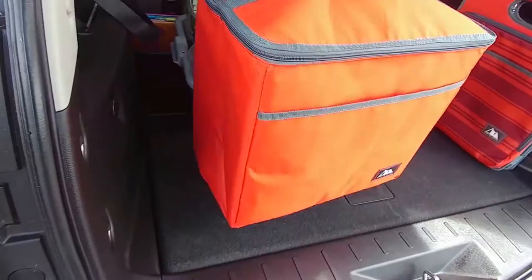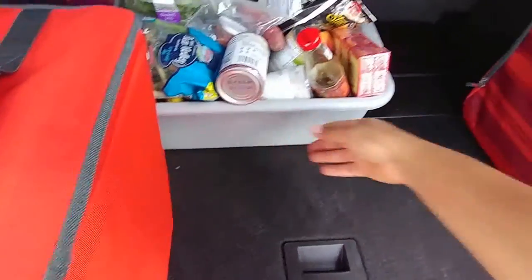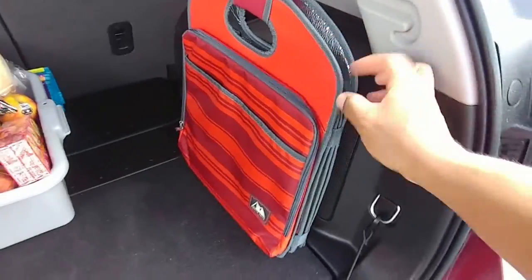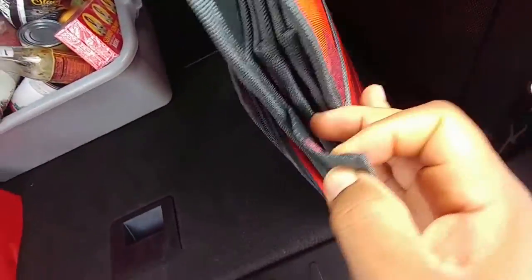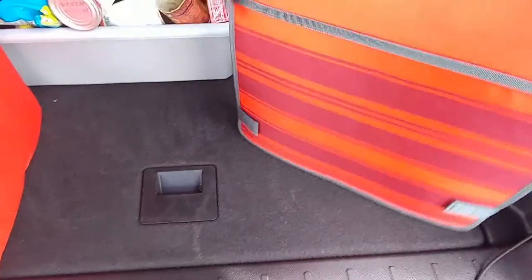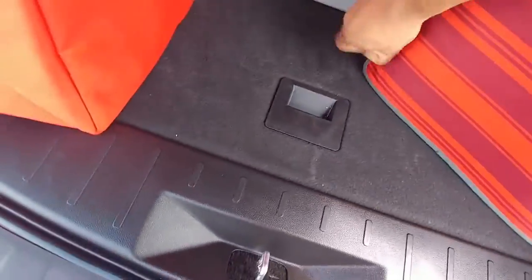The freezer bag can go to the side. Now this is the space organizer portion, and it has a pull strap on the sides. You pull those straps and it opens right out.